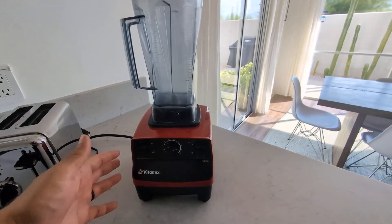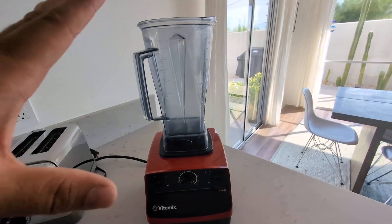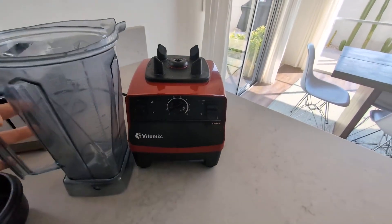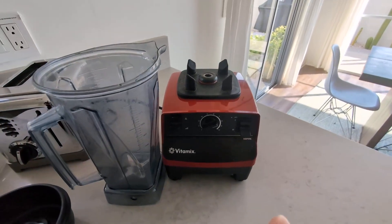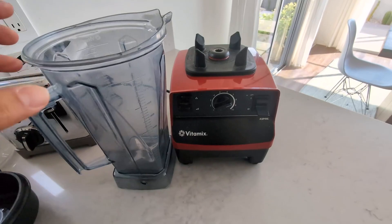Hey everyone, so today I'm going to give you my honest opinion on my Vitamix 5200 professional grade blender. I've had this blender now for five years — absolutely fantastic, works amazing just like when I first purchased it.